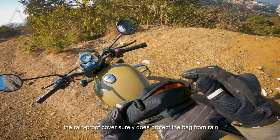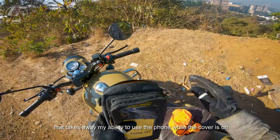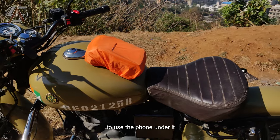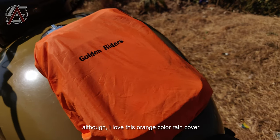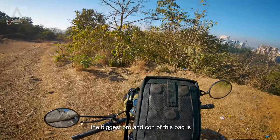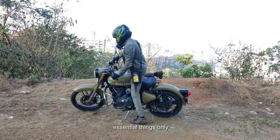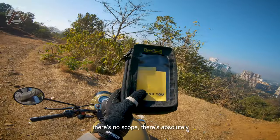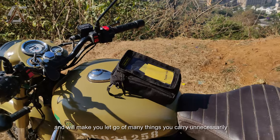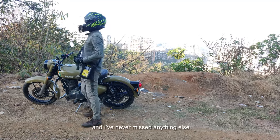Secondly, the rainproof cover does protect the bag from rain, but I can't really use my phone in the rain because the cover is not transparent — that takes away my ability to use the phone while the cover is on. A simple solution would be either to make a transparent window on the cover, or make the whole rain cover transparent itself. Also, if I'm allowed to nitpick — the biggest pro and con of this bag is its size. The pro is its portability, minimalism, and convenience; the con is that there's absolutely no scope for any expansion on size or storage. This is a highly essentialist bag and will make you let go of many things you carry unnecessarily.